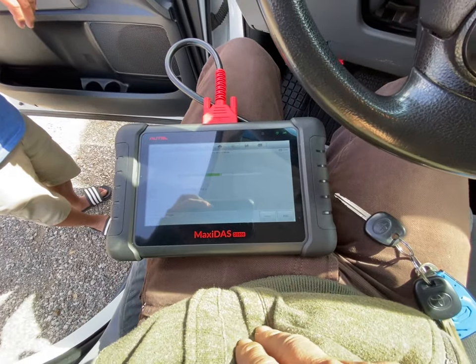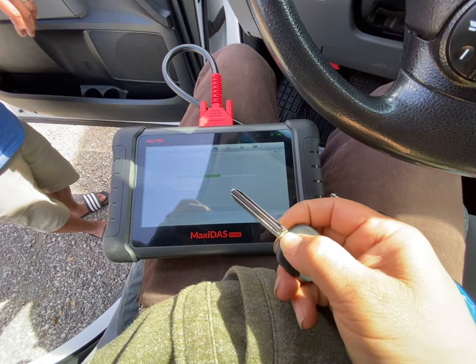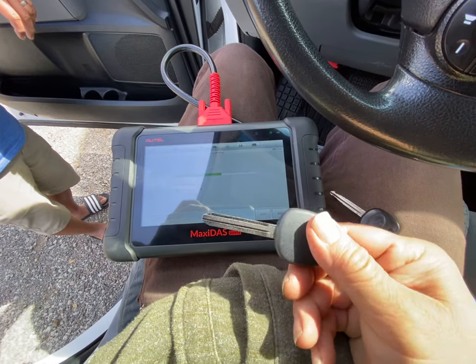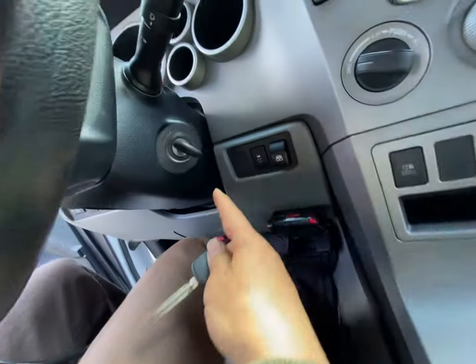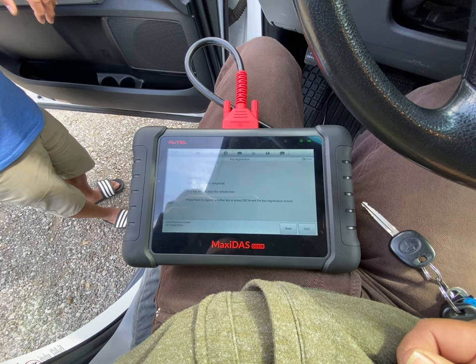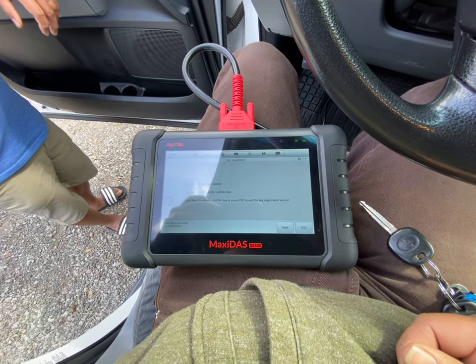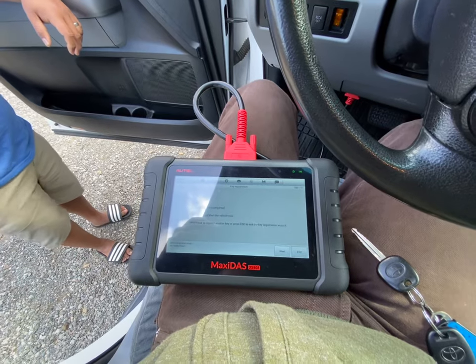We're trying to register a 2010 Tundra with a DOT key. This is a 14-for-2 key from Amazon, and you don't actually need to cut it — you just need to put it close. Master key registered complete — the key should start the car now. It worked, so that's good. One key is copied; take this one now and hit next.